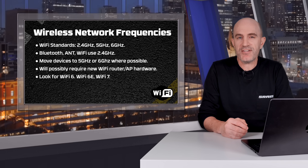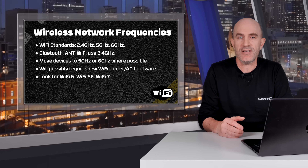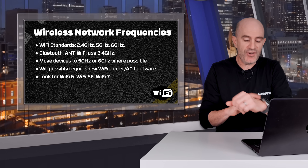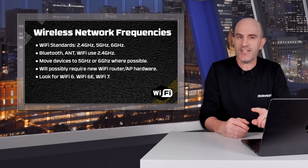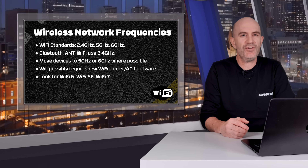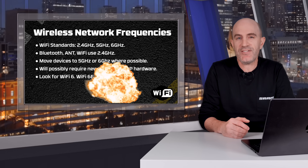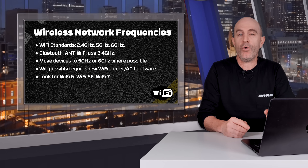Ideally you want to move as many wireless devices as possible away from 2.4GHz and onto 5 or 6GHz frequencies. Things like your phone, laptops, Apple TVs, and even your Apple Watch all support higher frequency Wi-Fi, but the key requirement is having a wireless access point that supports them. If you're using a router provided by your ISP from six or seven years ago, it might be time for something newer — look for Wi-Fi 6, Wi-Fi 6E, Wi-Fi 7 or higher in the specifications.